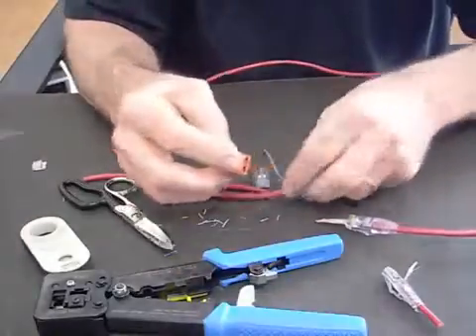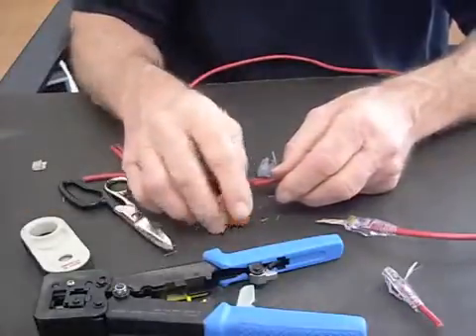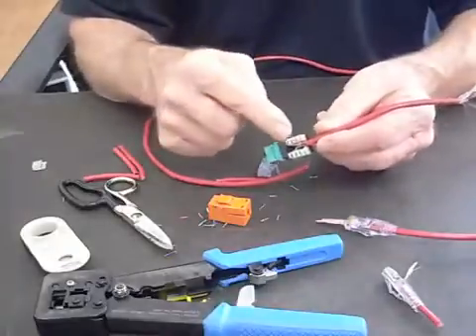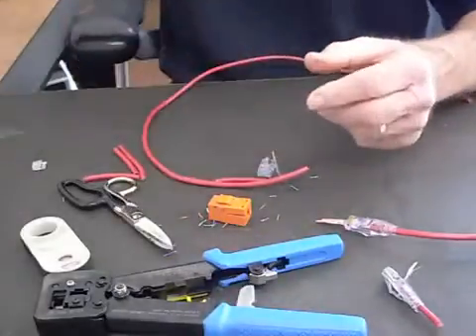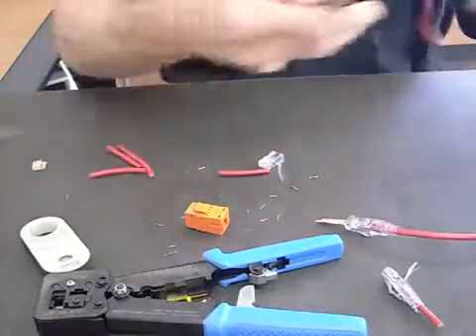Here's the Easy Snap Jack. It has a little door on it. Normally you would punch these down — here's a regular jack that you have to punch down with a punch-down tool. But we don't need a punch-down tool for this one. Let's go ahead and prep another cable.